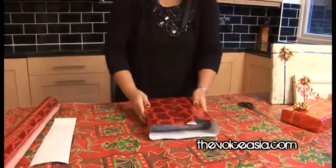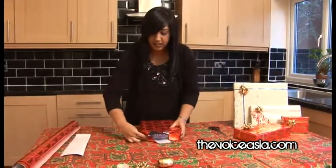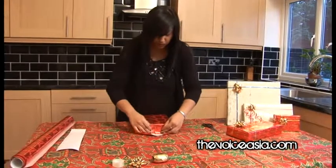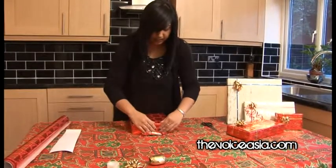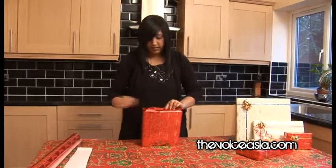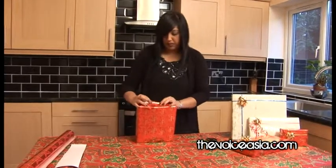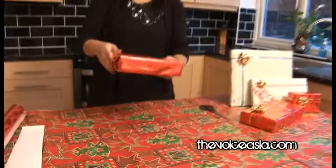Stand it up, put it down again, and fold in the corners — one corner, second corner, third corner, and fourth corner. Again, just fold it down. If you feel you have too much paper here, that's not a problem — you can always cut that off, or fold it over like we did the last time. Stand it up if that's easier, and tape that across. There you go — your present is all nice and neat now. You've just folded it over once here and once on each side, and there's your gift.